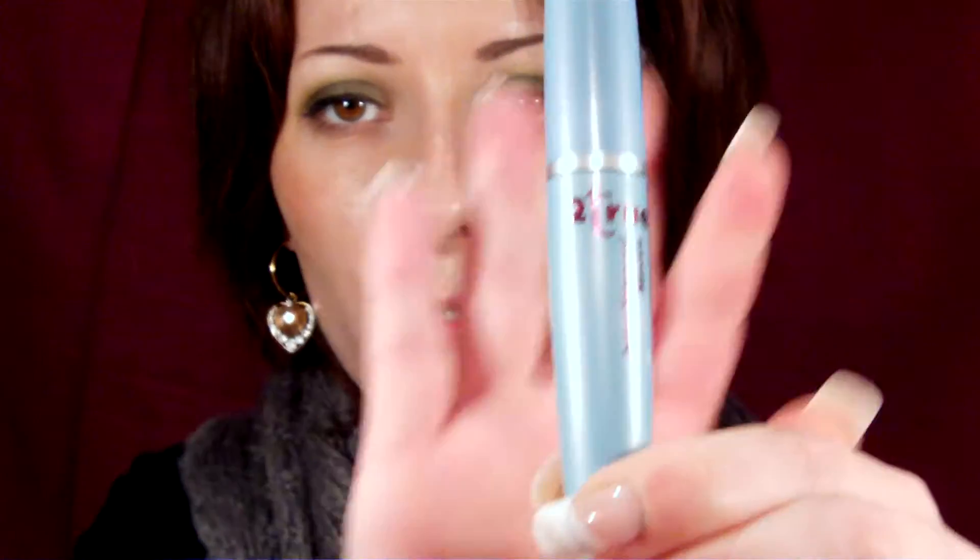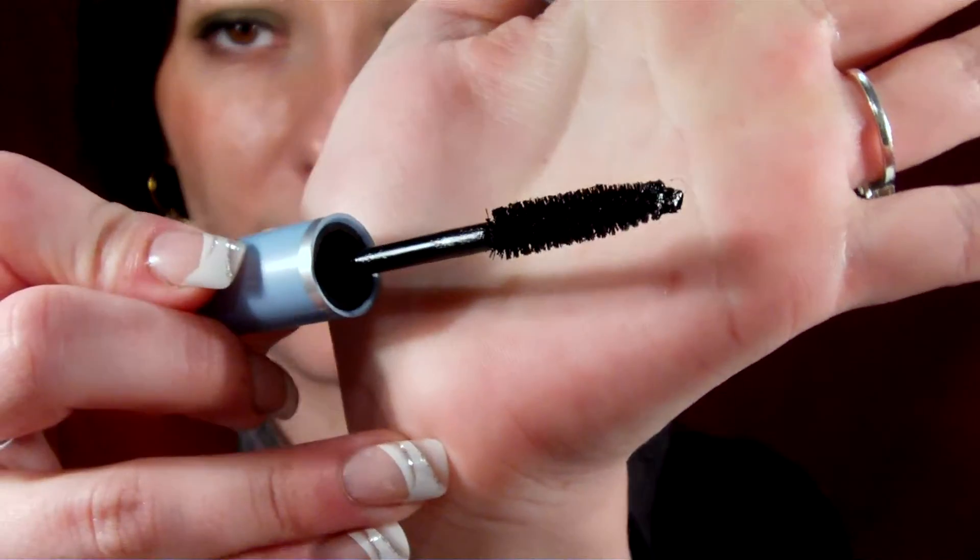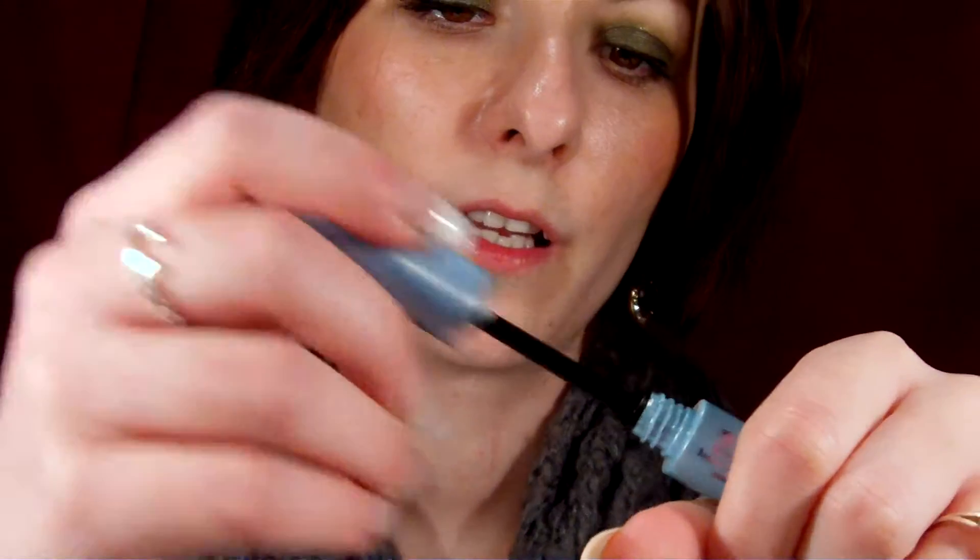They also sent me the True True Mascara in waterproof. It's called Instant Waterproof Mascara. The wand looks like that and I find the product a bit dry. I know I've been raving a lot about the Two True Volupto Lash, which they sent me as well — it's like my new Holy Grail product. I asked them if they have that same product in waterproof, and unfortunately they don't, though they are thinking about releasing it in waterproof. But they sent me this waterproof mascara instead.